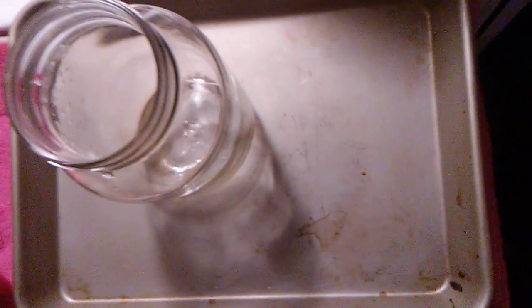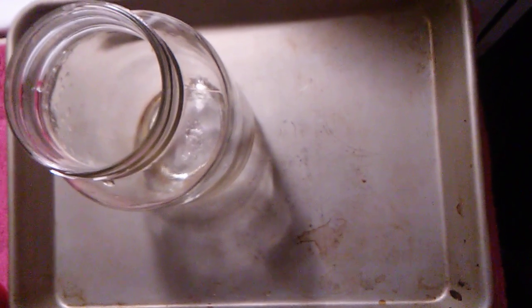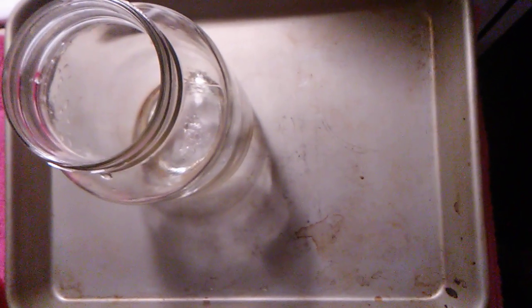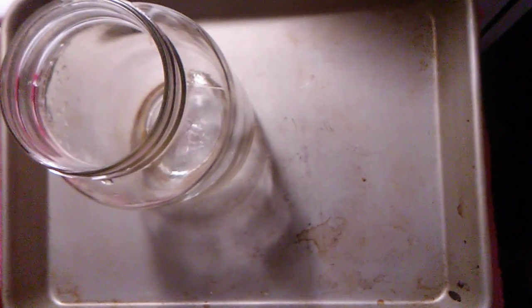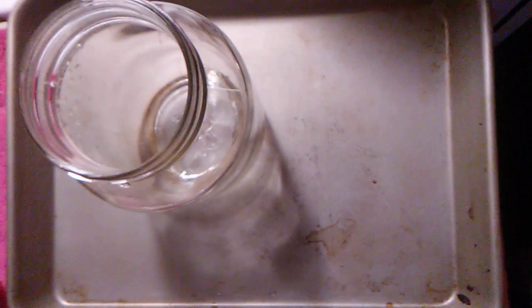I put the jars on this pan and put them in the oven. I let them sit in the oven for 20 minutes, then I take them out, put my hot sloppy joes in, debubble it, put the lid on, and then put it in the canner for 25 minutes.